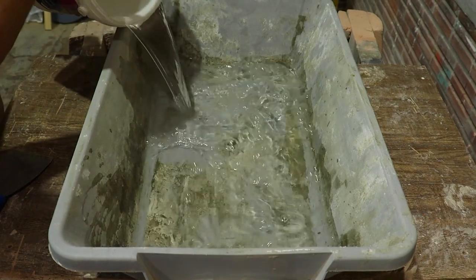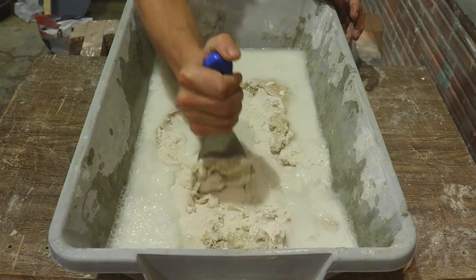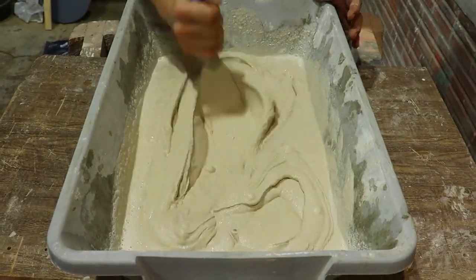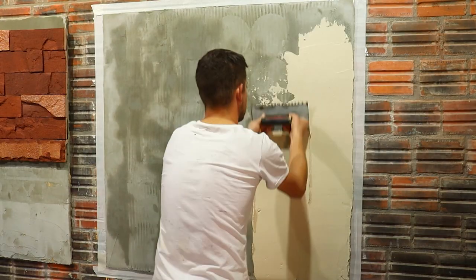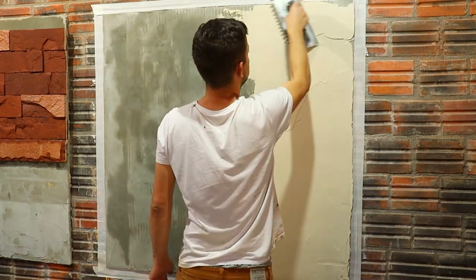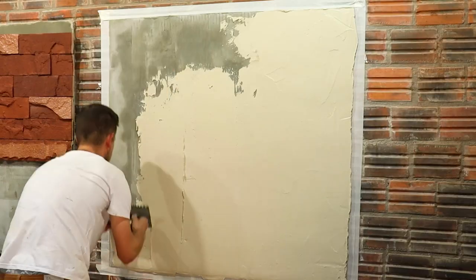I'm going to start mixing the white AC2 mortar. I chose the white one because it has a nice color after it dries, and so today I will not use paint. I moistened my wall that is in the plaster, and with the steel trowel we are going to apply a 3mm thick layer. This is a beautiful option for you to protect and beautify your walls.